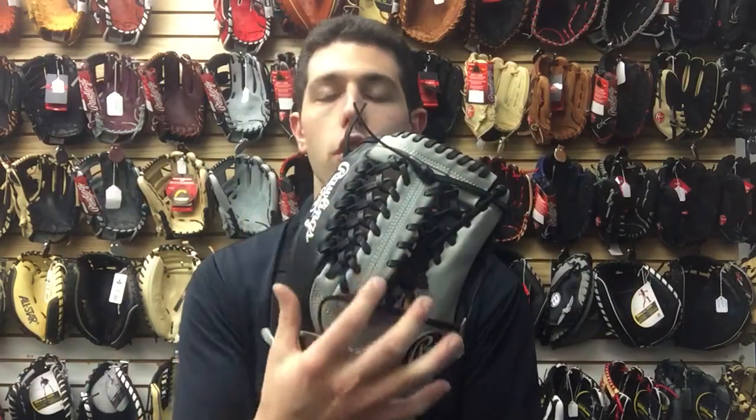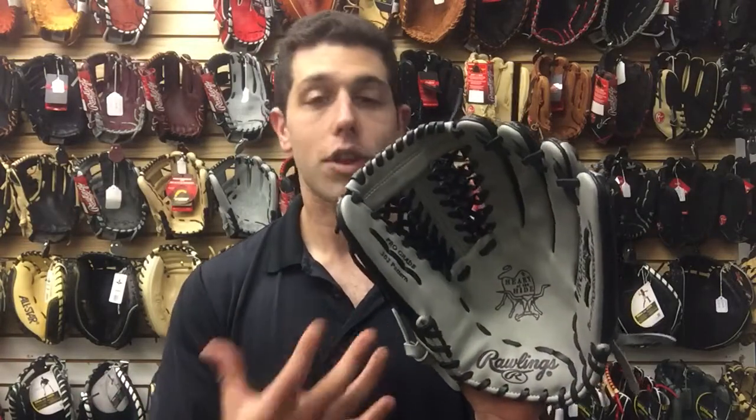This glove is gonna have two different colorways to it — really nice colors, silver and black. When I saw this on paper I was not a big fan of it. This is my first time literally looking at it, but I really like the design to it.